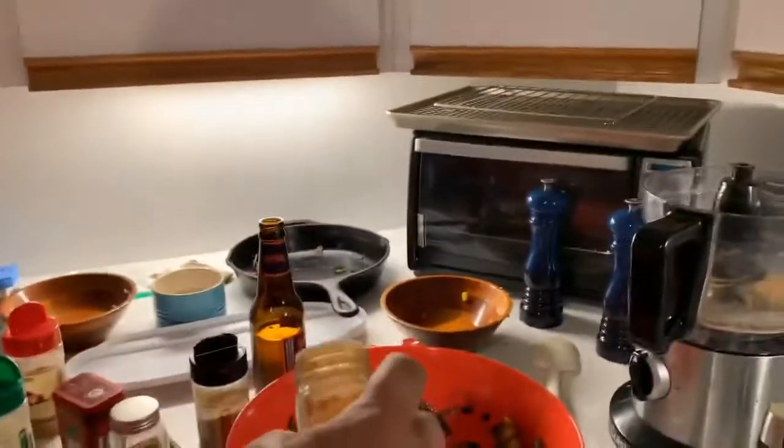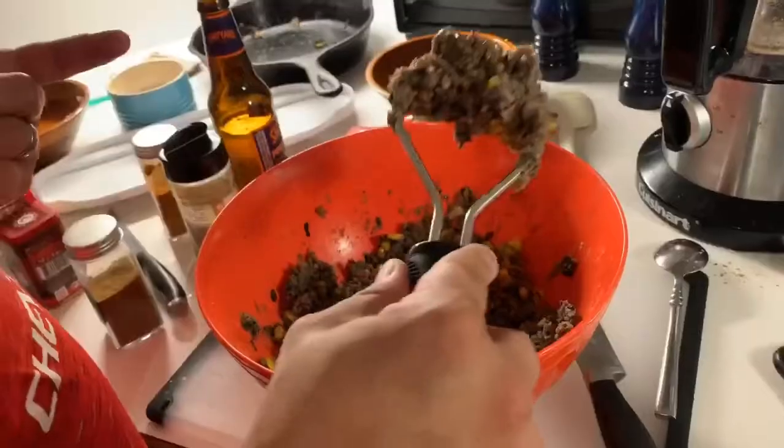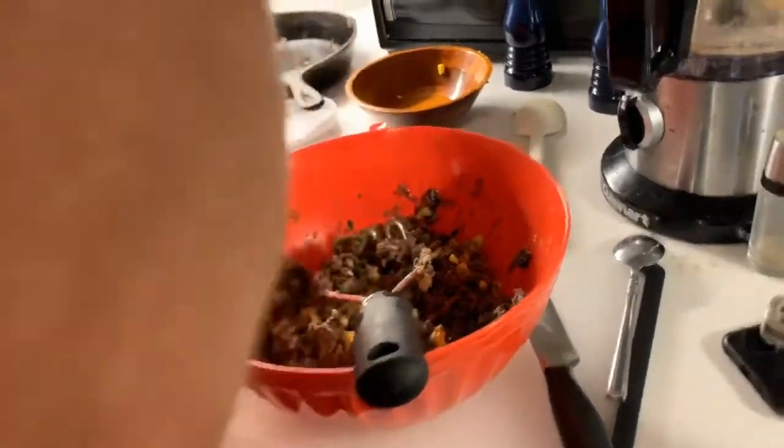A little touch of cayenne — not too much because it's a little spicy. It's pretty good, could use a little more salt.